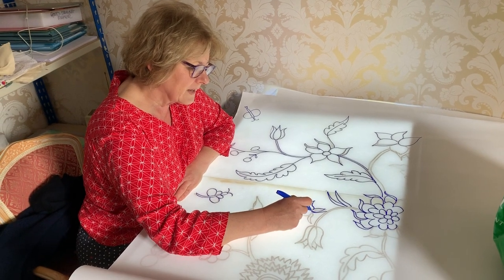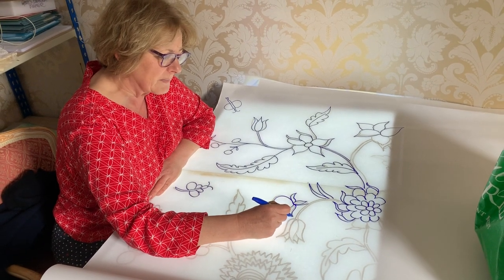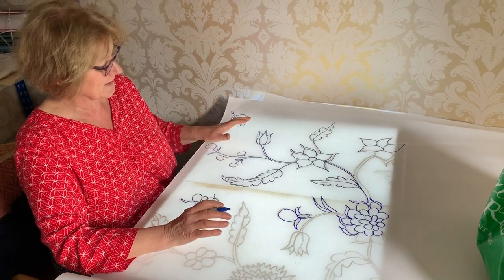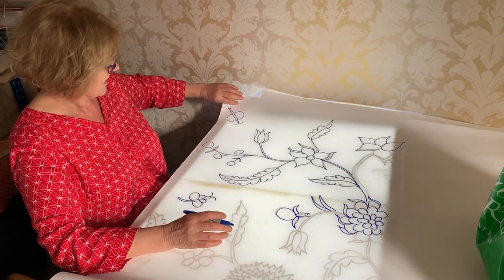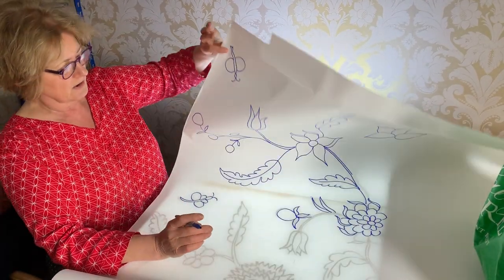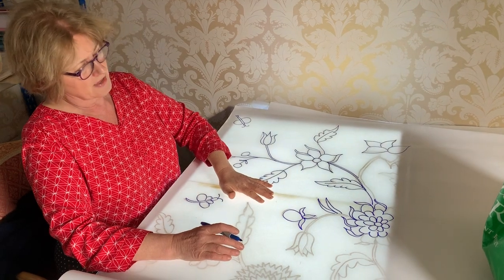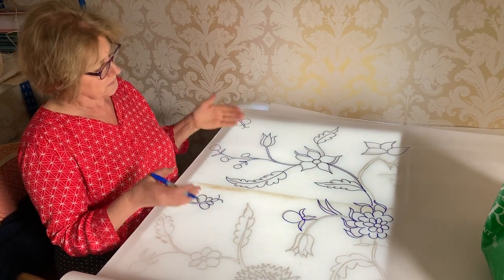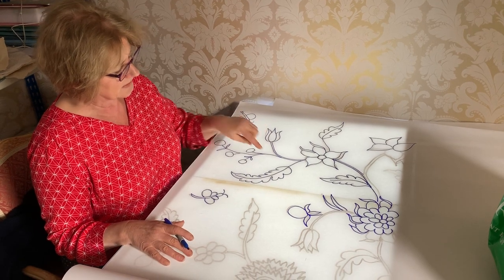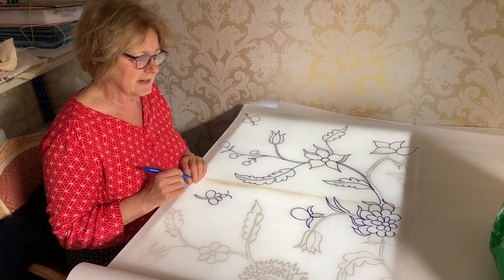This is how we normally draw out designs onto paper. I've used perspex from the garden because I've run out of acetate. Underneath is the design drawn on roughly, and now I'm drawing it onto a big roll of paper. From there I will transfer it by putting the linen over the top and tracing it through, drawing in pencil onto the linen.